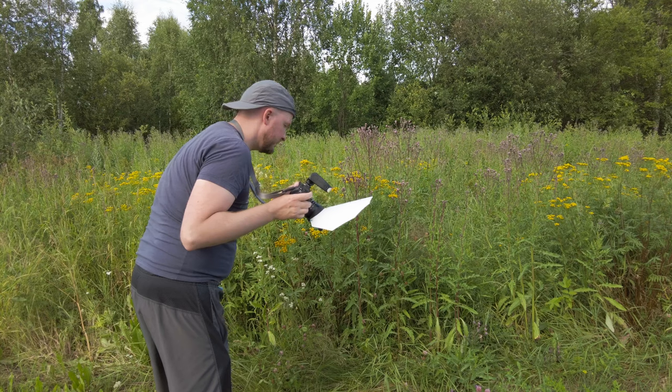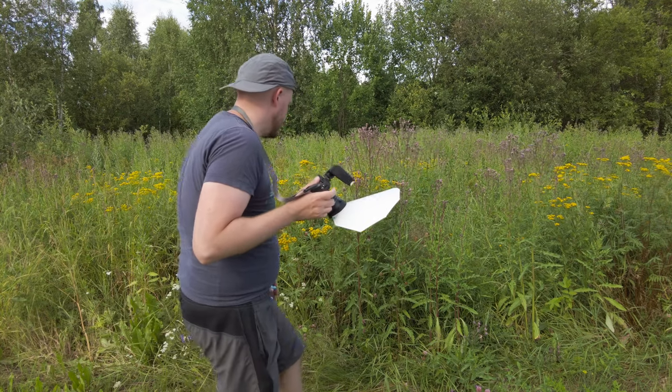I enjoy the challenge of trying to photograph an insect in its natural environment — it's certainly a lot harder than photographing a dead insect indoors. When I look at other macro photographers' work, I can pretty easily spot if an insect is dead, and that always creeps me out a bit. The image is less enjoyable to look at if I know the insect is dead.